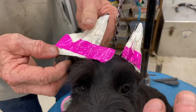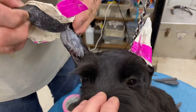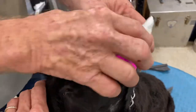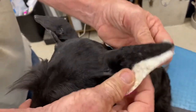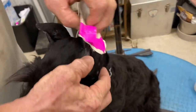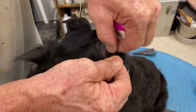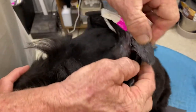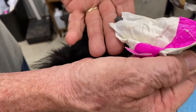Pull it out of the bottom, pull up very carefully, pull the tape off of the ear. Hold the back of the ear so you don't break the ear down.